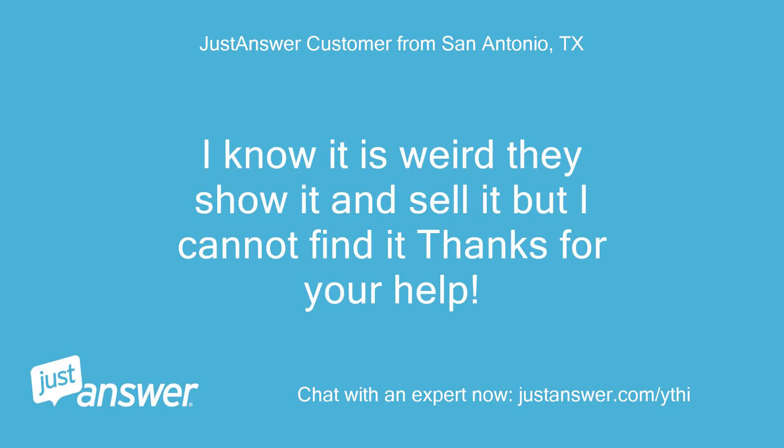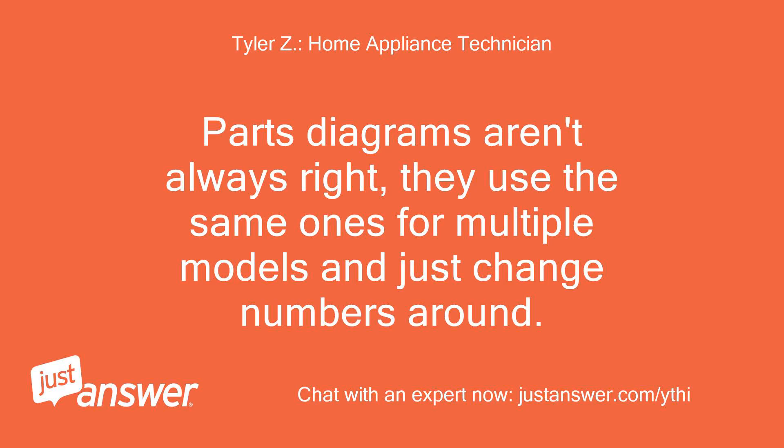I know it is weird they show it and sell it, but I cannot find it — thanks for your help. Parts diagrams aren't always right; they use the same ones for multiple models and just change numbers around.